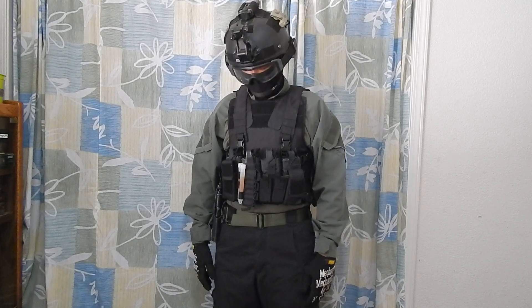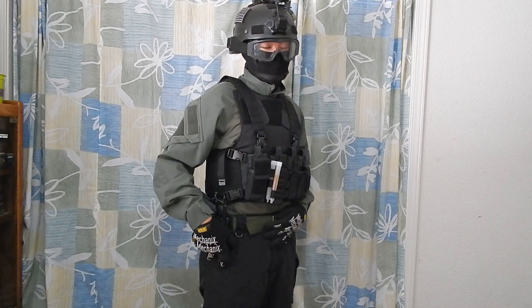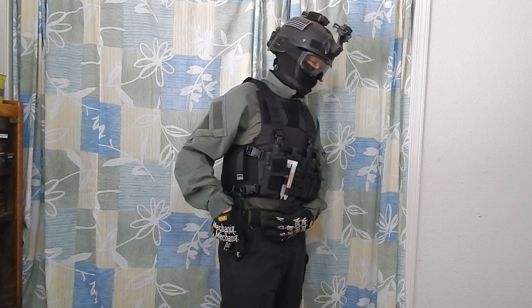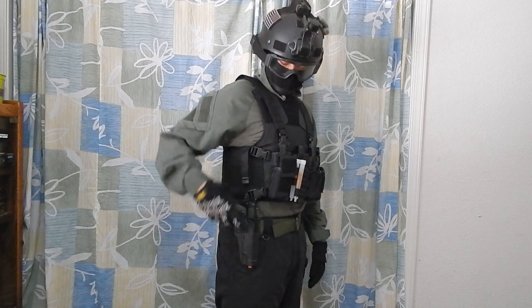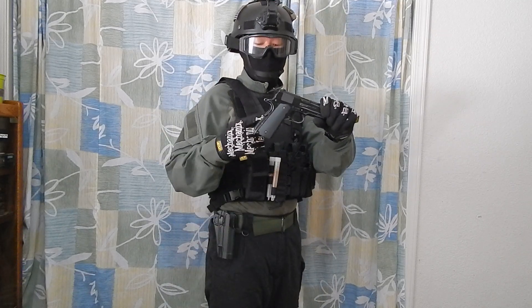Pants are also 5.11 in black. Then I got a placement belt — this is an instructor belt, a nylon belt. Broke the Serpa. 1911 Indy Force, then Magpul grips.